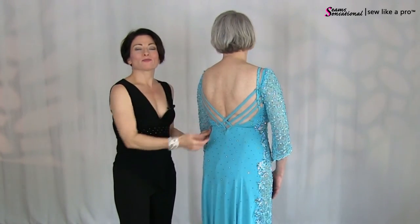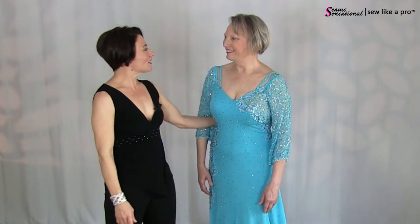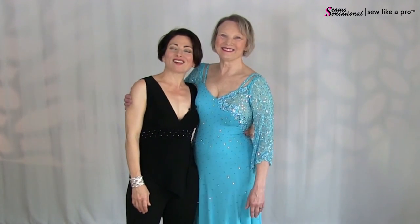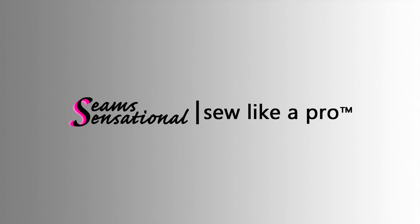Do you like the straps on the back? Thanks so much to Marlene for joining me — she is really, really awesome. That is it. I will see you all again another time. Thanks so much, bye!